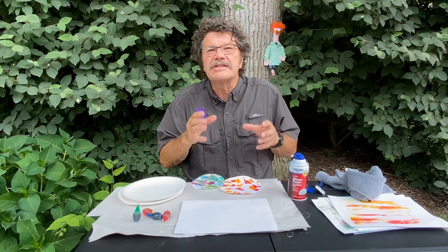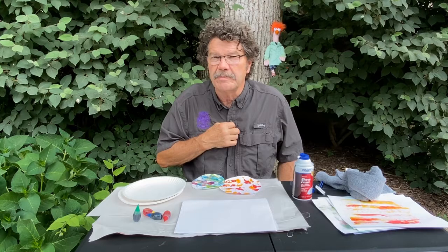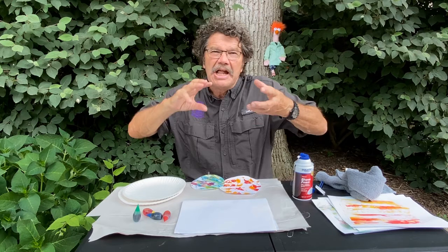Today we're going to talk about things that love water and things that hate water. I was shaving earlier and using some shaving cream. When I shave, I put some water on my face — that's hydro — and then I put some shaving cream on my face. Those two things together, water and shaving cream, they don't like to mix.